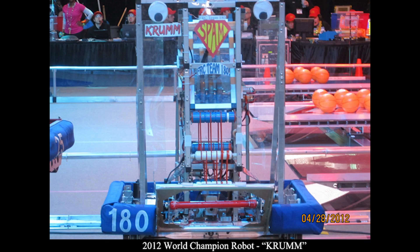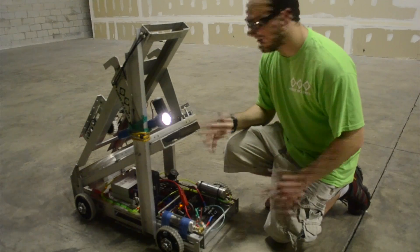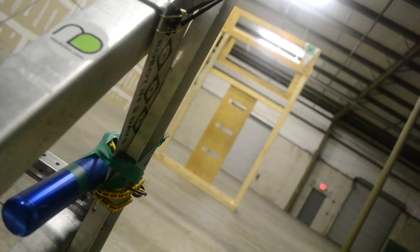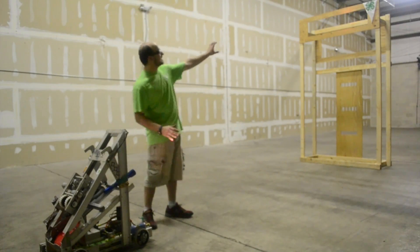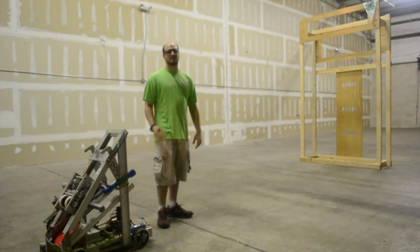Another thing we wanted to show you guys — something you saw winning the world championship last year in Einstein — is this: the photon cannon. A photon cannon? It's just a flashlight. You might notice up there it's highlighting the spot in the field, the goal, what you're trying to shoot at. What's cool about that is it not only gives you your XY position, it also gives you your range. Because it's at an angle, if you get it exactly in the spot where your sweet spot is, you know you're going to hit that shot every single time.